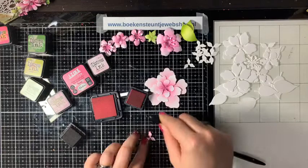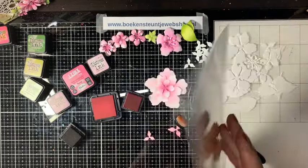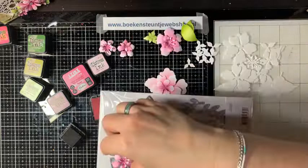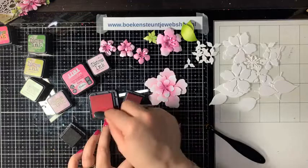Die bloemen zijn ook superleuk met de emmer die is uitgekomen. Ik heb hier een leuk paasmandje met eitjes – maar je kunt die eitjes ook weglaten en gewoon een leuk mandje hebben. Als je dan van die kleine bloemetjes inzet, heb je een leuk bloemenmandje. Er zitten takjes en bloemetjes bij, dus dat kun je ook leuk gebruiken voor je bloemen. De emmer zijn jullie vast al voorbij zien komen – ook ontzettend leuk.